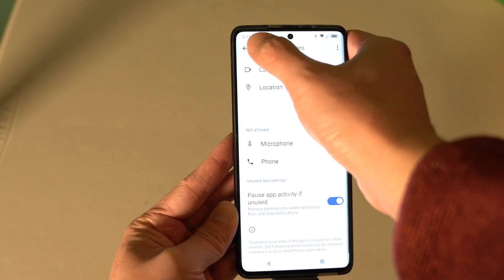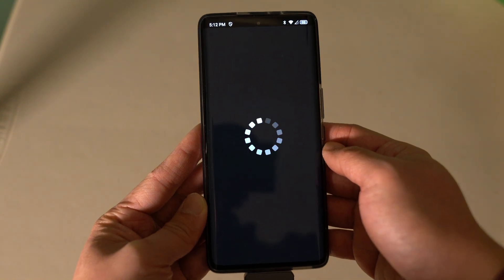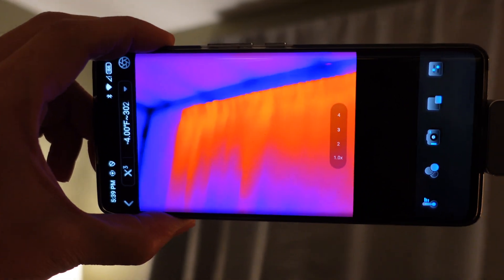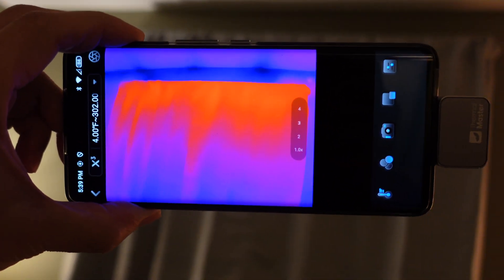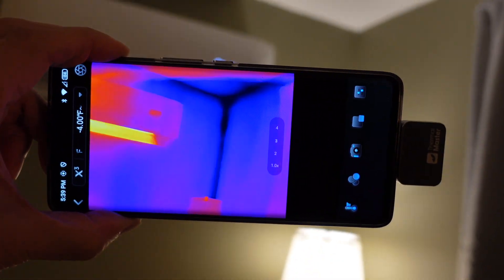My only concern is that the app requests access to storage and location data — permissions that seem unnecessary for operating a thermal imaging camera. Notably, the camera uses a USB-C port, but it is not compatible with iOS devices.